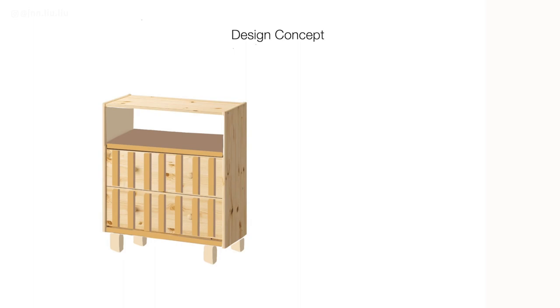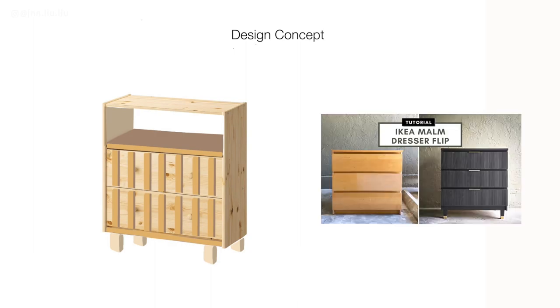For the fluted design, I used wooden square dowels. Instead of dowels, you can also use pole wrap. If you're more interested in that, check out my video on how I attach pole wrap to the IKEA Malm dresser.